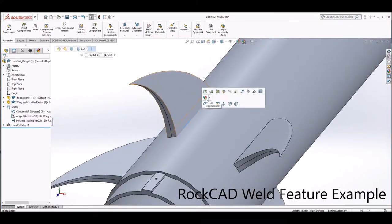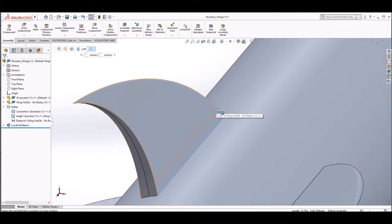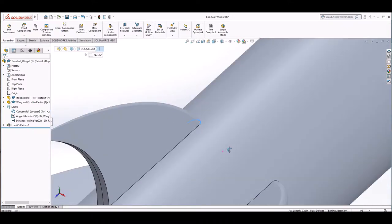To attach the fins to the booster, we decided to weld three of the fin edges to the booster. To do this, we used the weld feature.